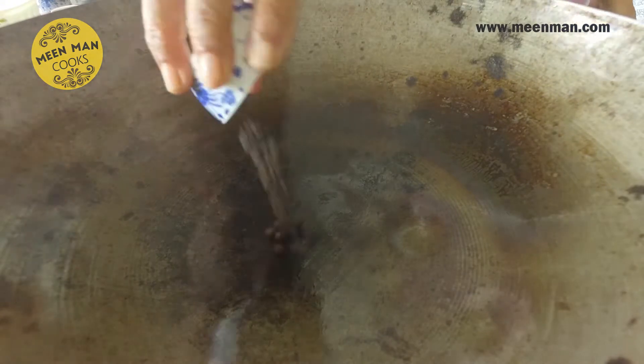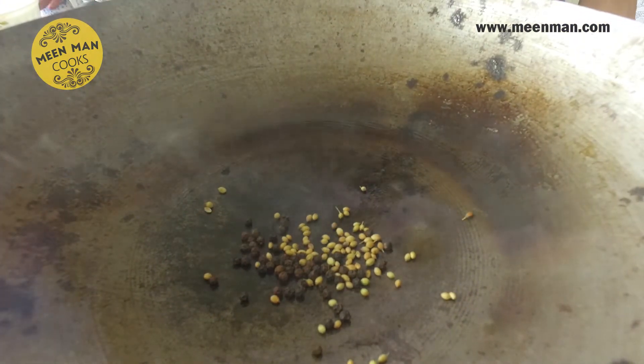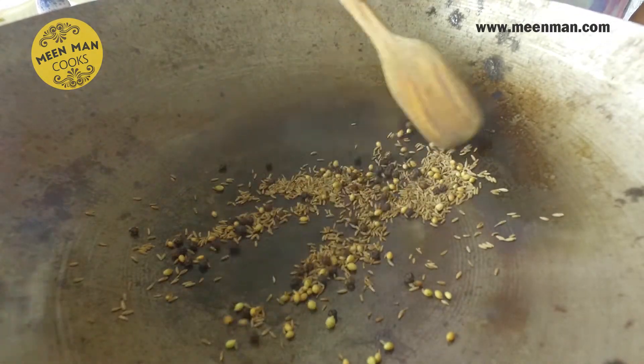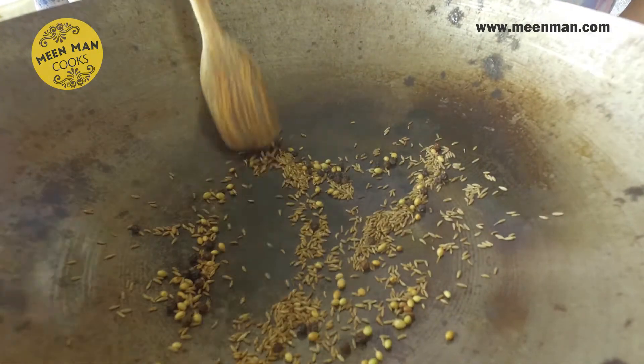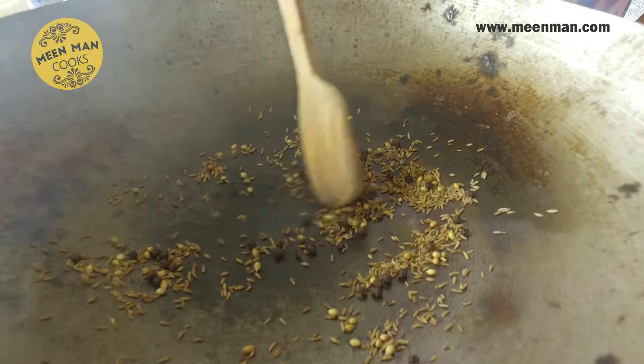Now let's first dry roast the coriander seeds along with the peppercorns and jeera. It's nice and hot — you can see the smoke — so I'm adding the pepper, the coriander, and the jeera. Just lightly dry roast until you get a good smell. Now we'll make a coarse powder of this along with the garlic, and switch off the gas.